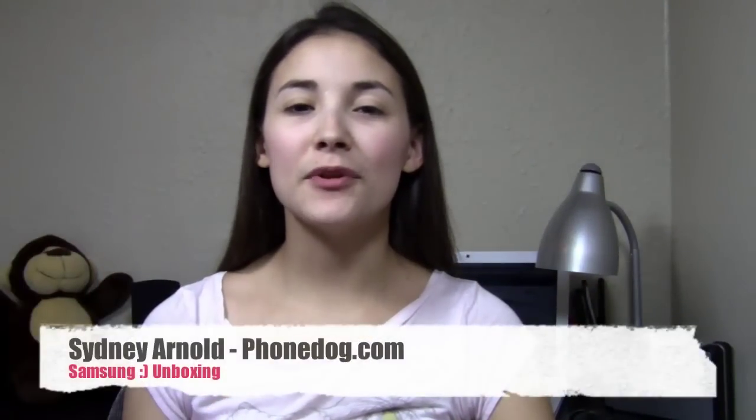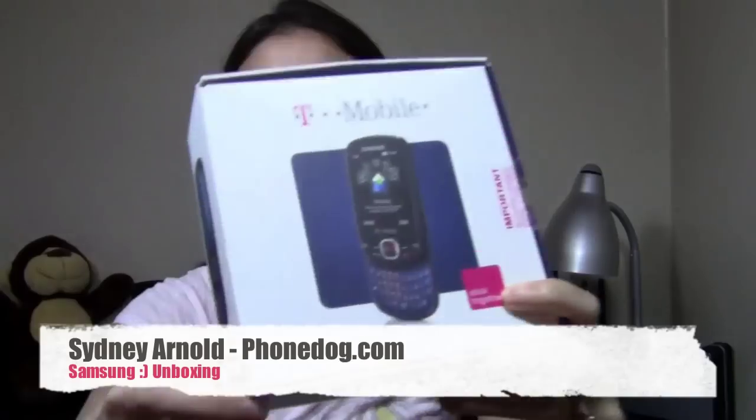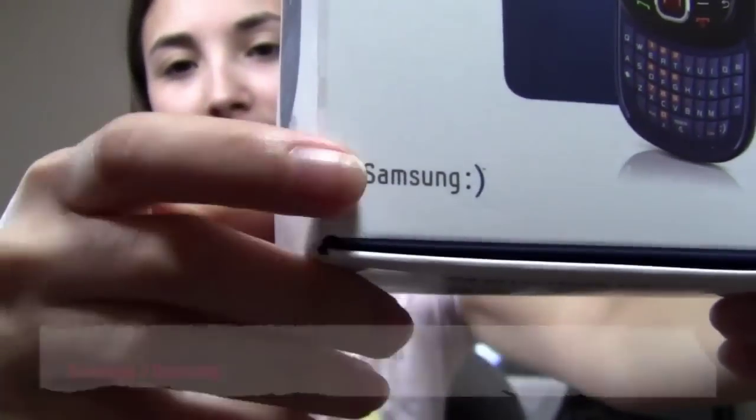Hey guys, how's it going? I'm Cindy from FoamDog.com and this is a Samsung Smiley from T-Mobile. Smiley face.